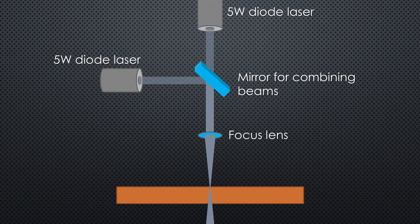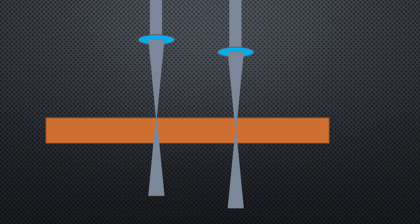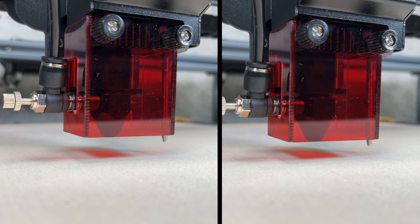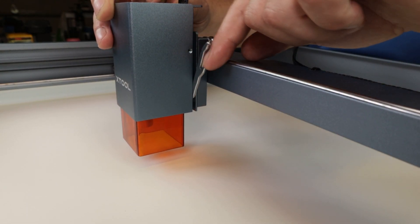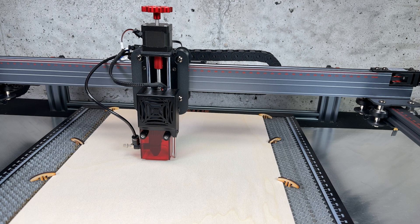When you engrave, you want that focus point to be on the very top of the material. But when you cut, you want the focus to be deeper into the material — and the thicker the material you cut, the deeper you want the focus to be. Here we see the difference between setting the height for engraving and cutting. The difference is several millimeters. If you have a fixed distance gauge, how do you accurately lower the laser by, for instance, 3 millimeters, especially without moving the material if you have engraved it first?